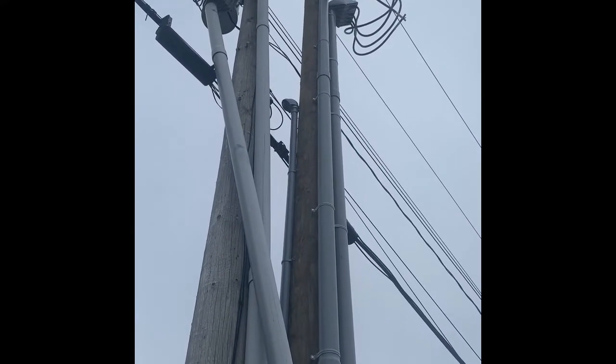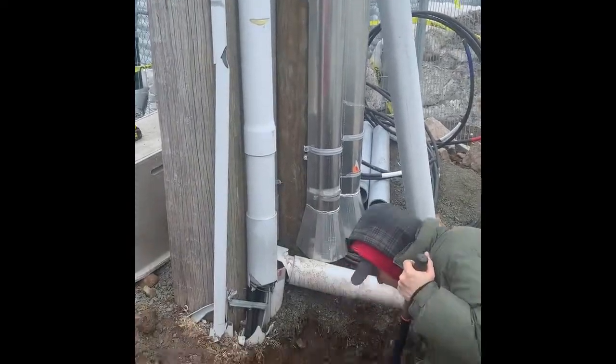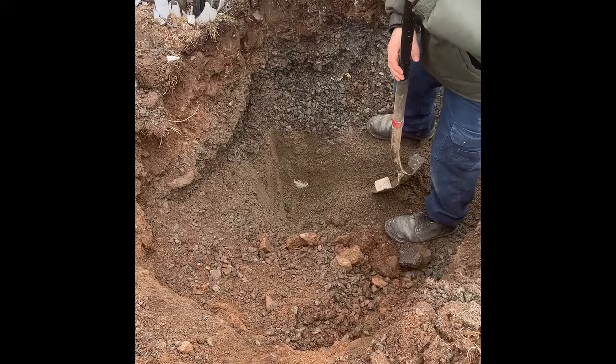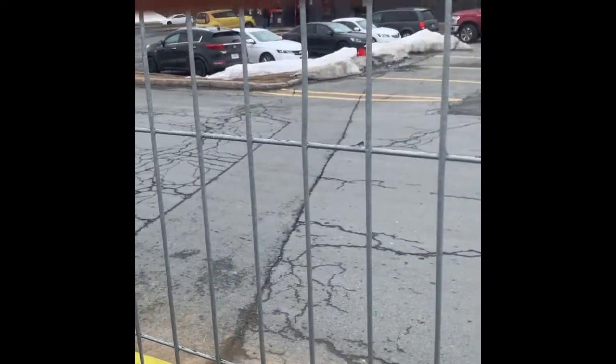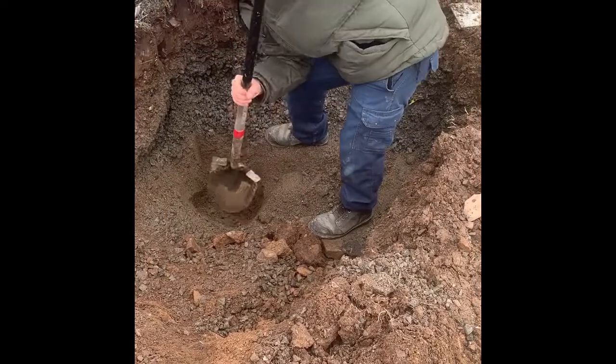We had to come in with our bucket truck the other day and slap up a new service, and we're permitted by our service provider. We're going to dig a hole here — we've done that with our machine — and we're going to set a URD box, or an underground junction box, here. That supplies this local coffee shop, so we're doing a scheduled shutdown on Sunday. There's going to be a lot of cranky people without coffee, so that's why we're getting this done.